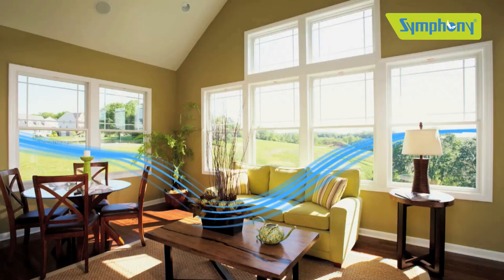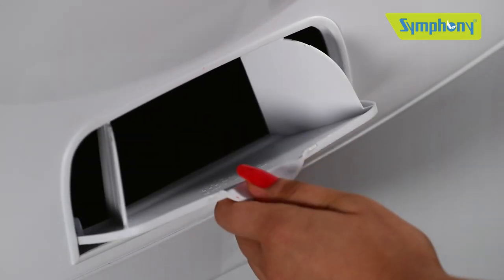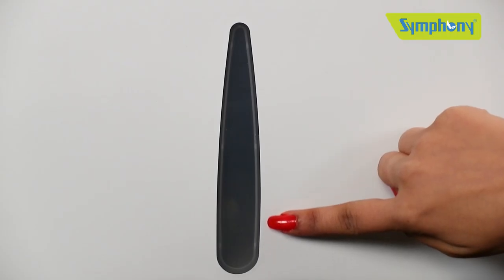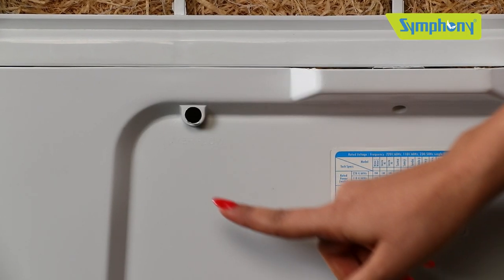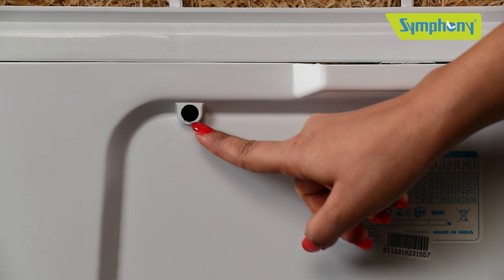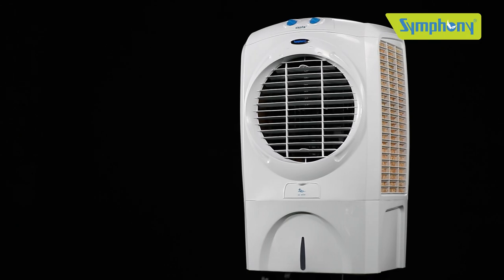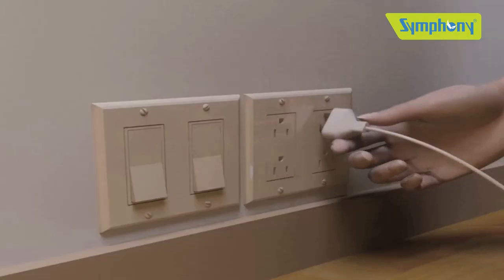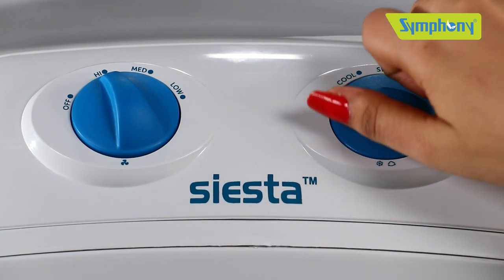Open the water inlet flap and fill water. Check the water level indicator while filling. To remove excess water, there is an overflow hole provided at the back of the cooler. Now your Siesta 70 is ready to be used — plug it in and switch on.